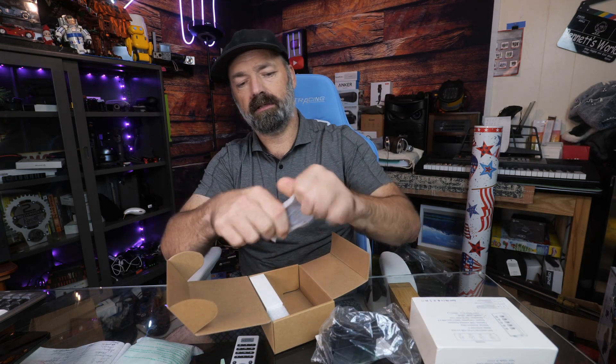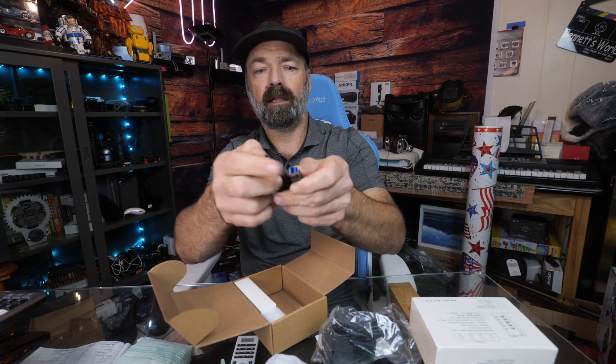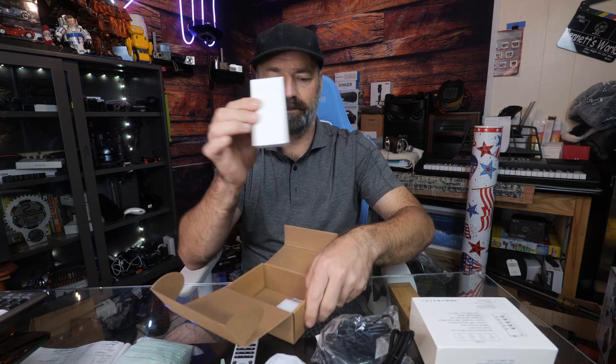And what is this? They give you all kinds of extras. This is like a printer port — a USB to a regular USB. Very cool. And we have a mystery box, but we know at this point that the mystery box is the actual hub itself.